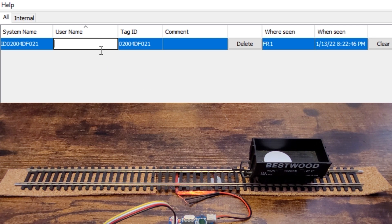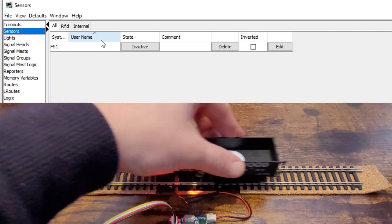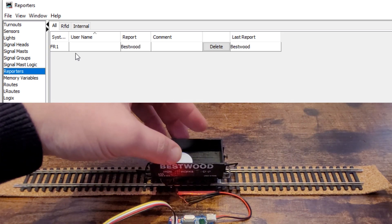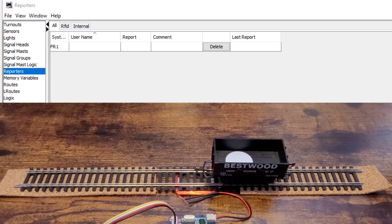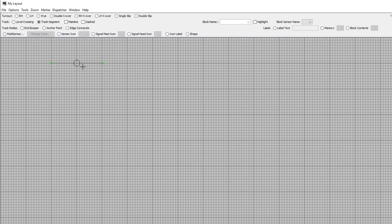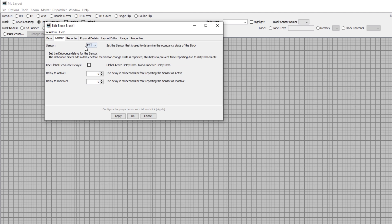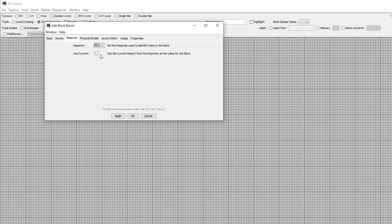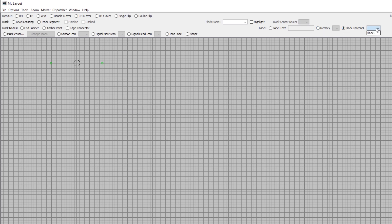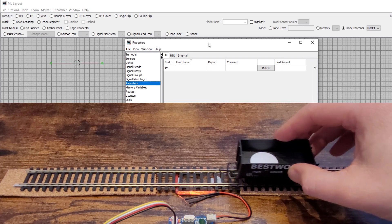In the username box we can add the name of the wagon this is attached to, so we'll put in 'bestwood'. If we go to the sensors table we can also see that a new sensor has automatically been created for the reader called FS1, and this is active when the tag is present. The other thing that's automatically created is a reporter — when the tag is over the aerial the reporter holds the tag number and the username. Now let's go into the layout editor, create a couple of end bumpers, and join these together with a stretch of track. Right-click and edit the track to add a block. The block occupancy sensor can be the RFID reader sensor, and under the reporter section we'll select the RFID reader as the reporter and tick 'use current report from the reporter as the value for the block'. Then we add the block contents onto the layout, and now we can see that when the tag is over the RFID reader the block shows as occupied and the name of the wagon appears next to it.